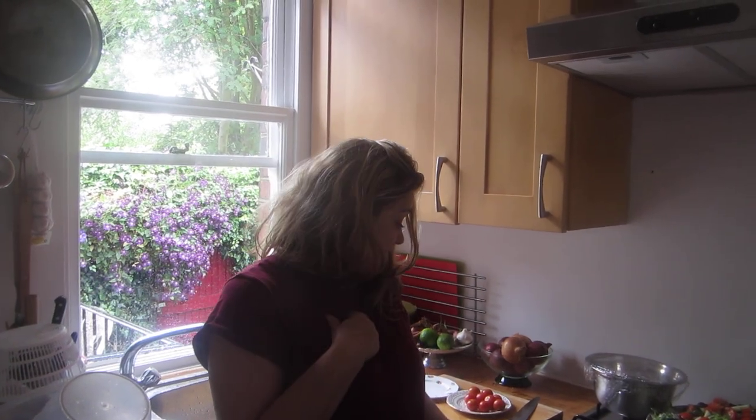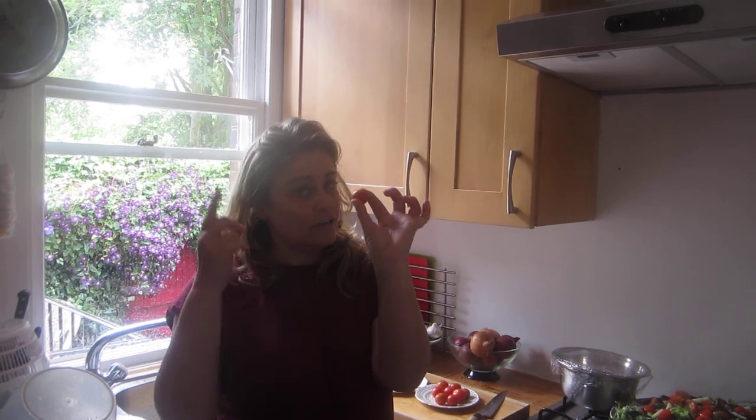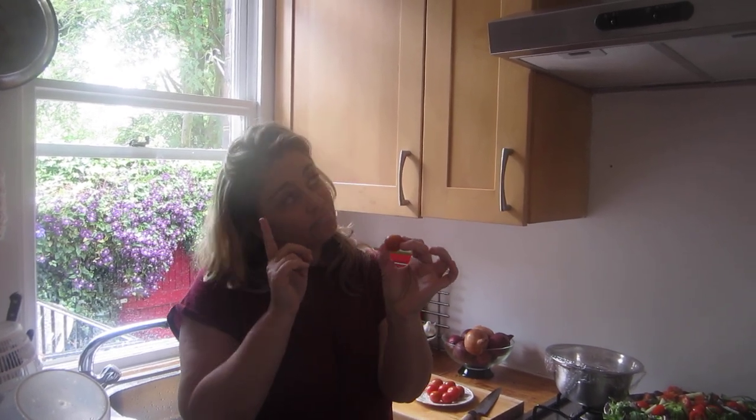Hi, this is Clouds in the Kitchen. I'm going to show you something that I saw on the internet the other day. This is not my idea, but maybe you won't come across this. This is the most amazing thing ever — it will save you so much time if you like cherry tomatoes.